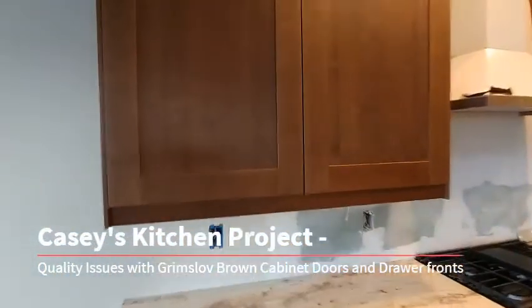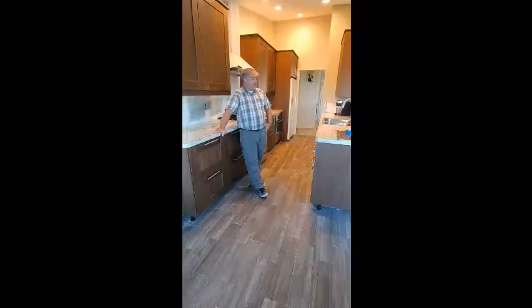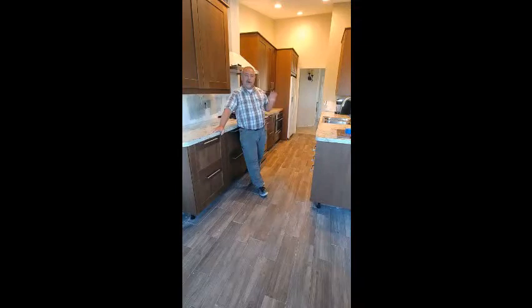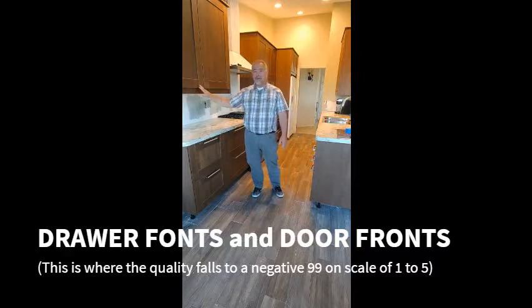You'll notice some of the cabinets are missing handles and that's why we're here today. The choice to do IKEA cabinets was a difficult one for me because I wasn't really familiar with the brand. I was, on a scale of one to five, a four — pleased with the engineering and how everything went together, all the way up to the drawer fronts and the door fronts.